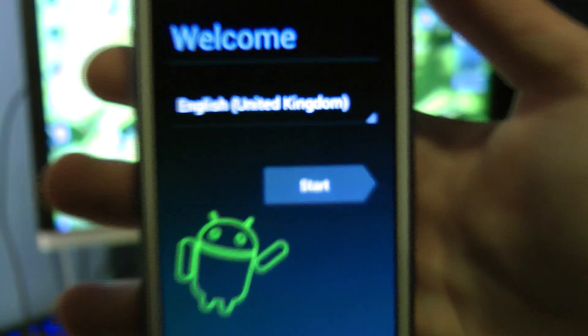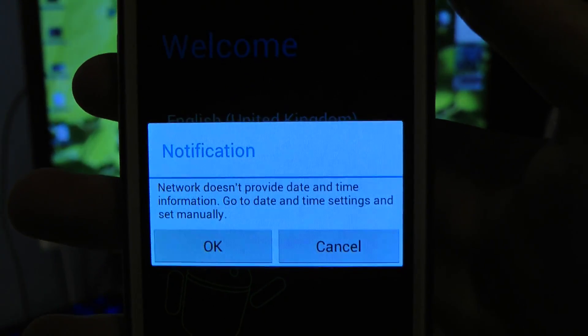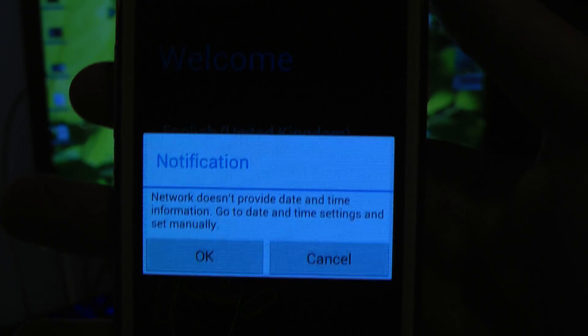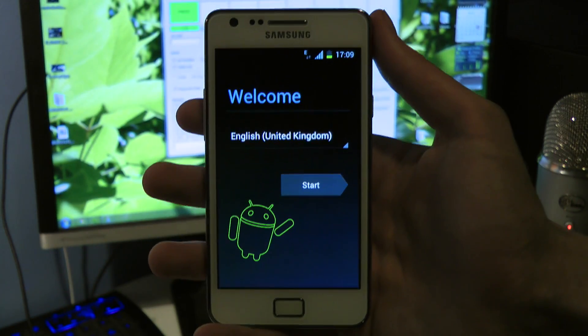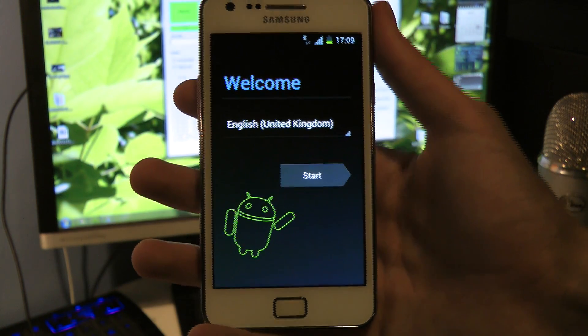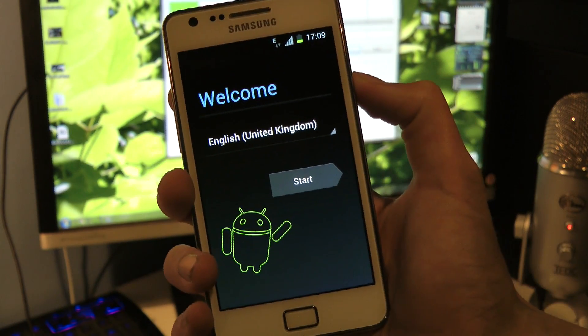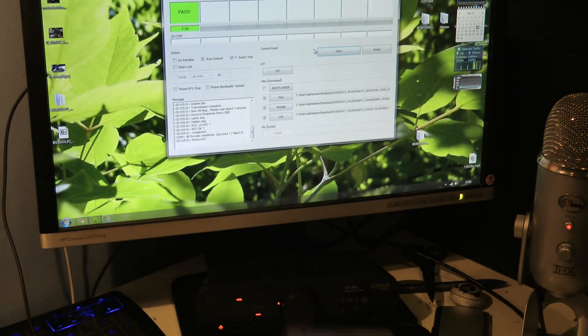Okay, there we go. Wait a sec — notifications. Netbo doesn't provide a date and time, go to date and time. Okay, so here we have it up and running. I'm going to take a closer look at it in another video. But yeah, that's basically how you go ahead and install the LP2 that's out right now. You can go ahead and install it. See you.